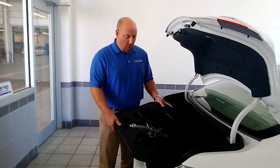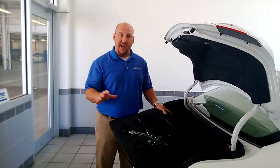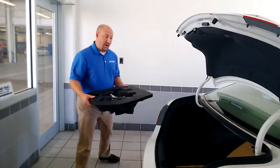Welcome back for video number two. What we're going to do now is prepare to actually change the tire. So take this out of the back of the trunk and come right around here.